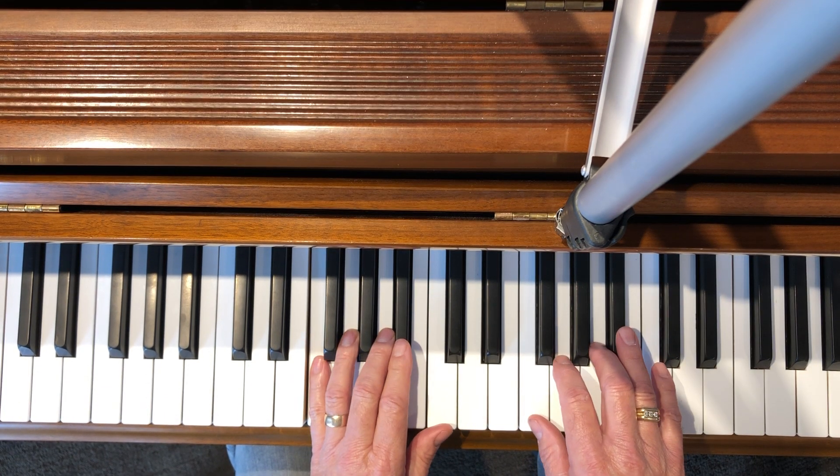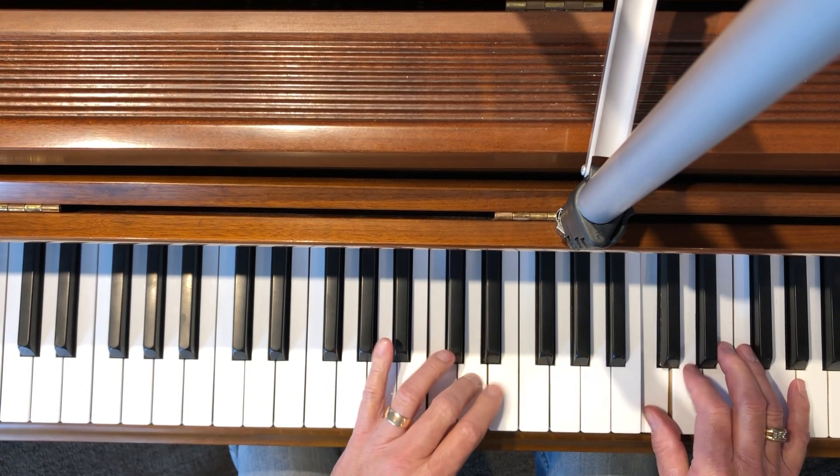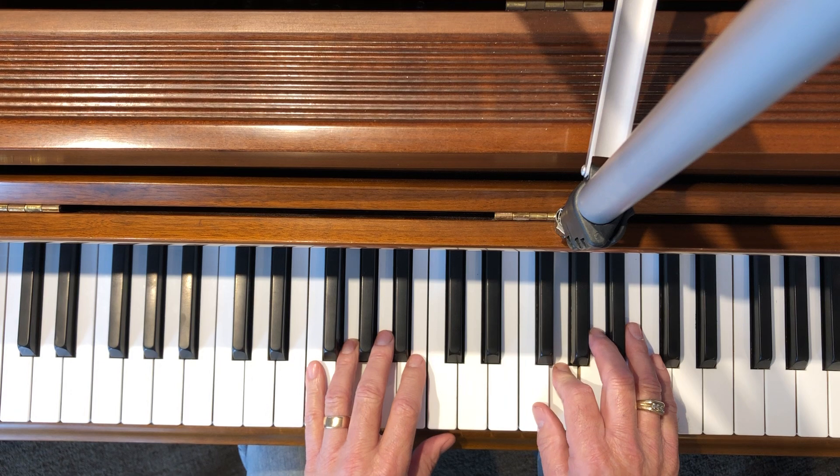This is what it looks like hands together. That's F major.